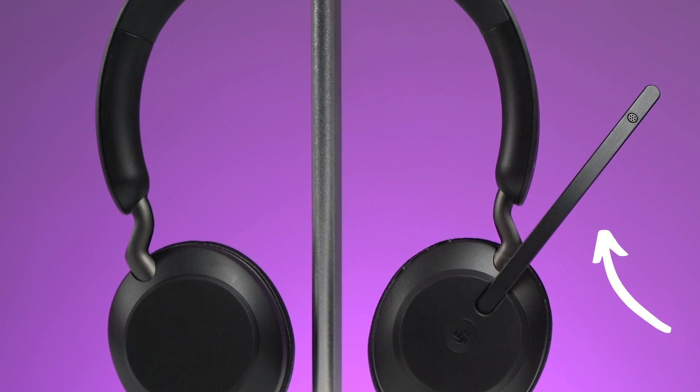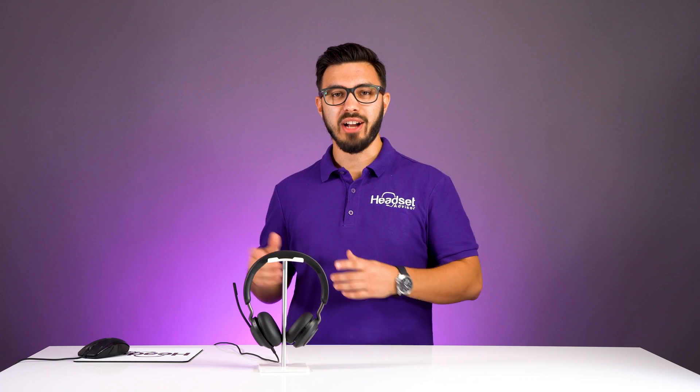It has a digital noise-canceling microphone. There are three microphones built in to help reduce unwanted background noise, but we'll be the judge on that in our microphone test coming up very soon, so continue watching.